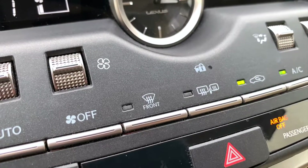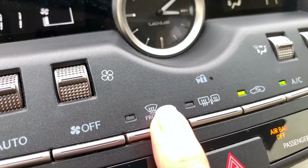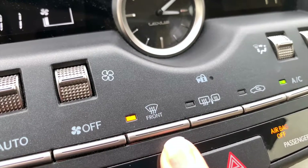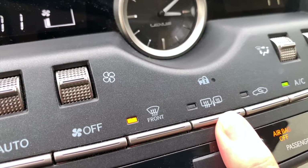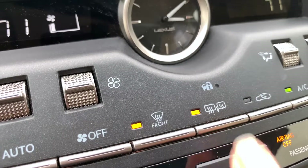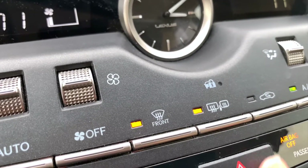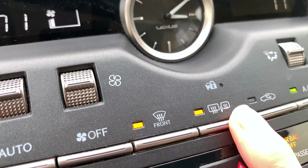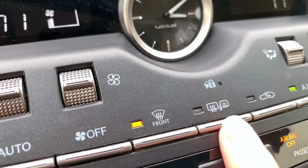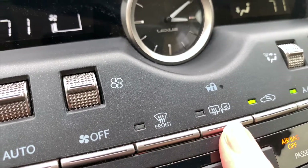We have two buttons for defrost or to defog the glass: the front windshield, and the rear window and side mirror. This is really handy if you have to park outside and you have condensation on your mirrors. You can turn on the rear window and side mirror defrost and it will heat up your side mirrors and clear the condensation.